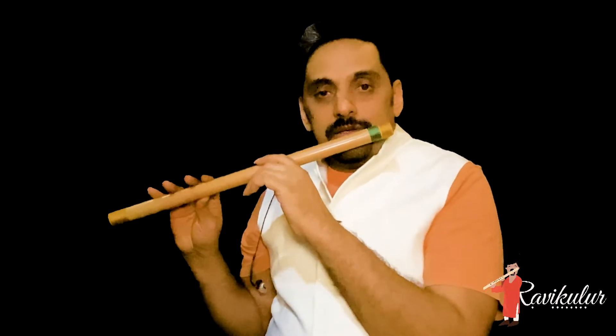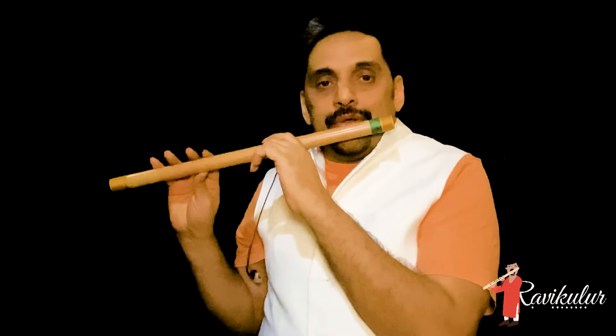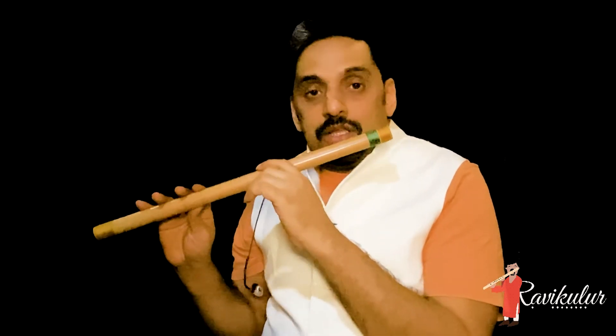Again, take a deep breath. Fill your lungs. Then make sure you play a long note, not a short note. That will not be of much help. So fill your lungs and try to play longer notes.